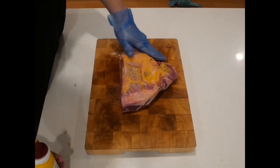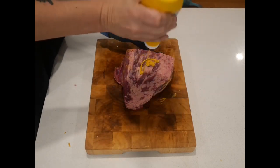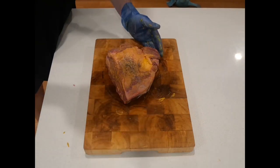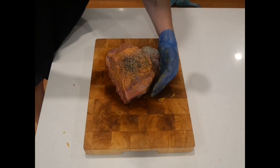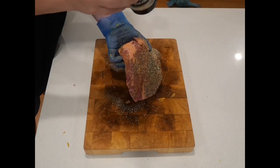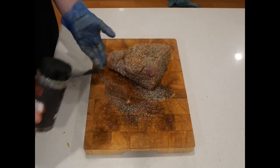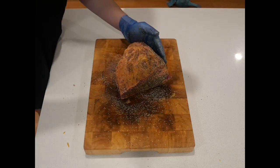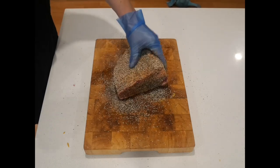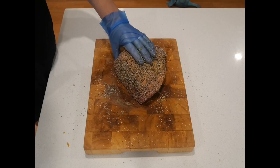Binder or no binder, that's your preference. I'm just applying some yellow mustard to help my rub stick to the piece of meat. Super simple rub for this one - you can't beat kosher salt and black pepper. Just gently apply it to all sides. You can go reasonably heavy - it's a big piece of meat, reasonably thick, so put as much on as you want. This is where that binder helps - pick your piece of meat up and just dab it in to pick up anything sitting on your board.